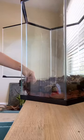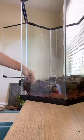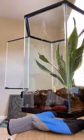I also made sure all of the substrate was moist because I'm going to be planting and keeping a gecko in here, so I want it to be nice and humid with the proper moisture for the plants.